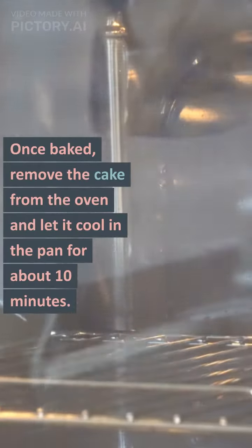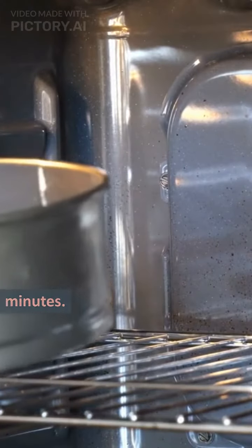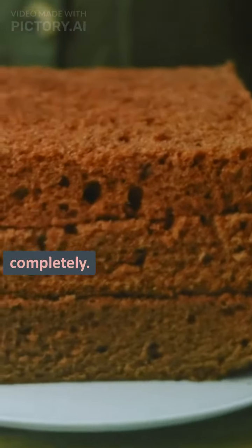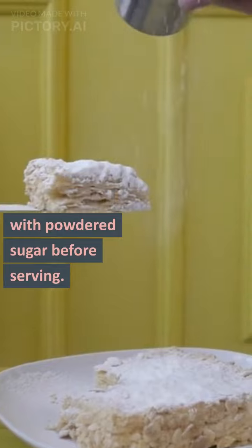Once baked, remove the cake from the oven and let it cool in the pan for about 10 minutes. Then transfer the cake to a wire rack to cool completely. If desired, dust the cooled cake with powdered sugar before serving.